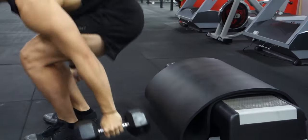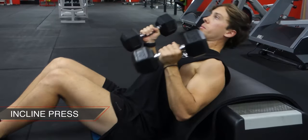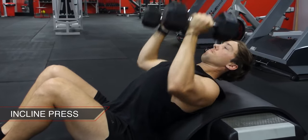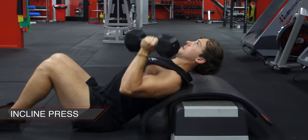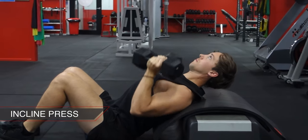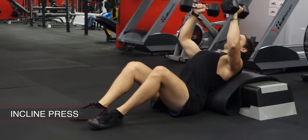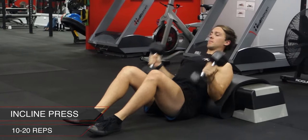Next move straight into a rotating incline dumbbell press. Find something to support your upper back so you're on a 45 degree incline. Start with your palms facing towards you and your chest puffed out, then rotate the dumbbells 180 degrees as you press them towards the ceiling. Aim for 10 to 20 reps.